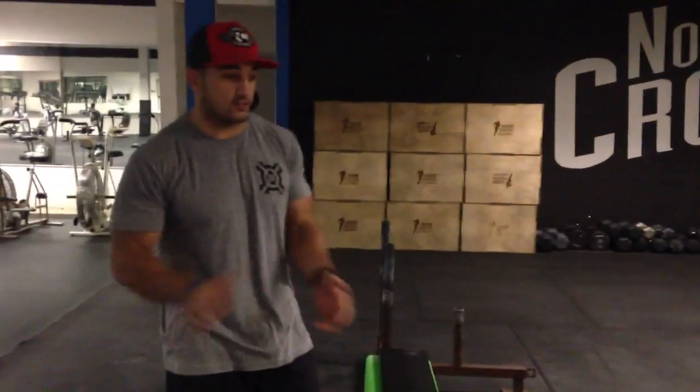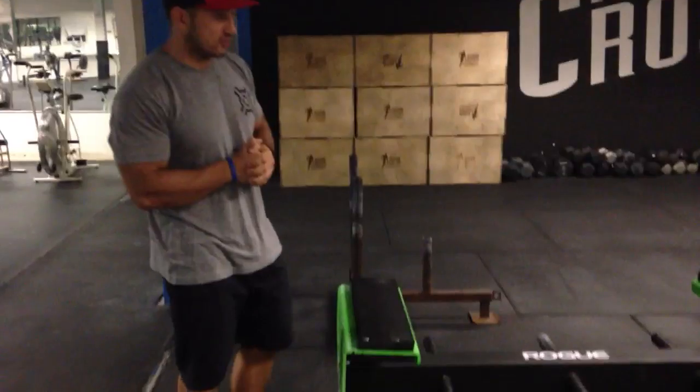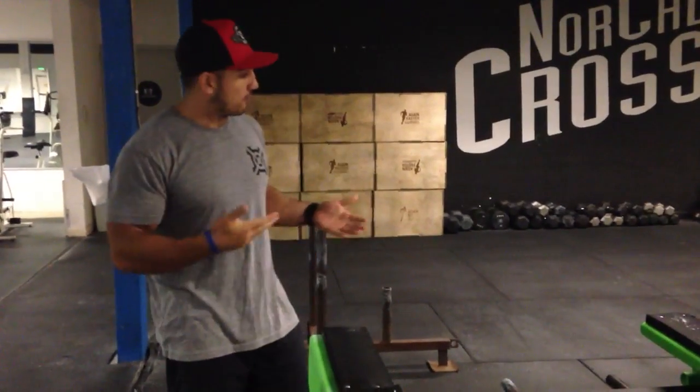Hey guys, Jason Kleepe here at NorCal CrossFit. Wanted to spend a minute to talk about the pig from the 2013 CrossFit Games and then also just a normal tire flip. They're pretty much one and the same.